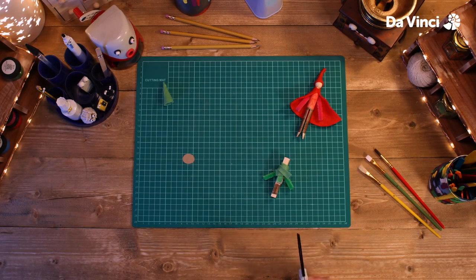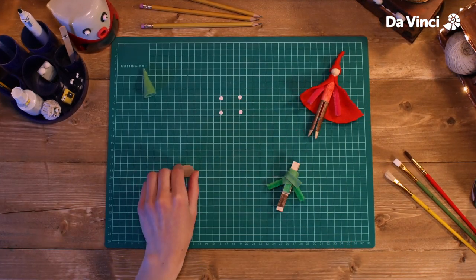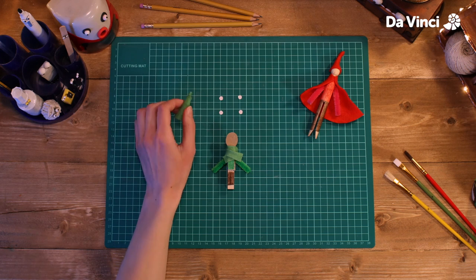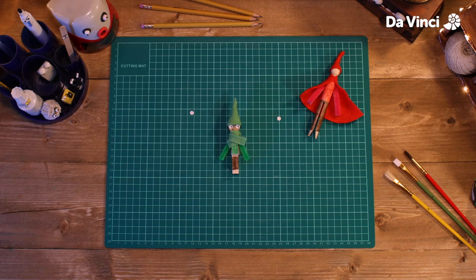I'm going to cut out his face from this piece of card, and I'll use this paper for the eyes. Put some glue on the back and stick it into place. Now we just need to glue on the hat and the eyes. Finally, draw the pupils and the mouth. There we go — he's all done.